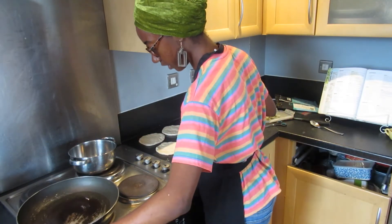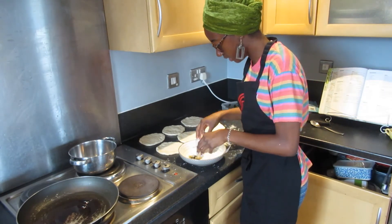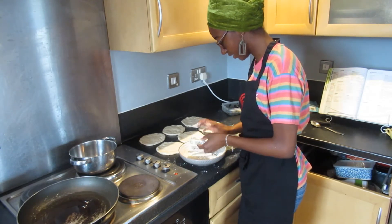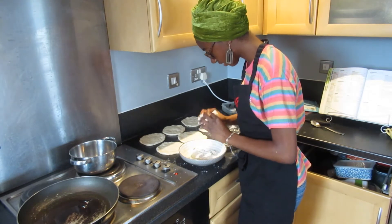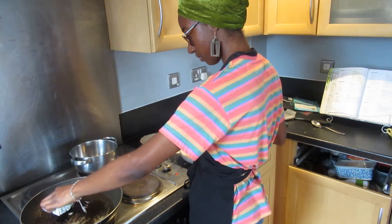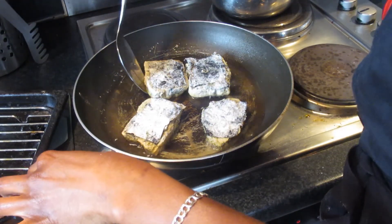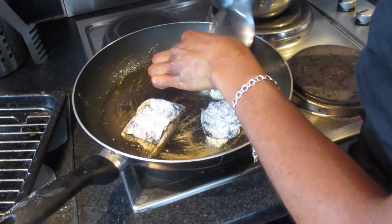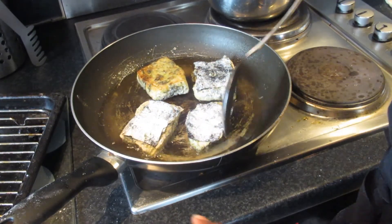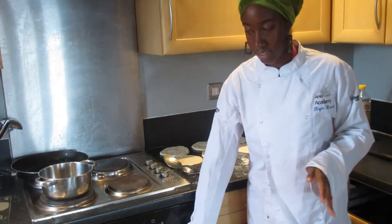The tofu is hot so we're going to dip it in some seasoned flour — seasoned with salt and pepper. Listen to that gorgeous sizzle! When you flip it over, it's beautiful and brown.